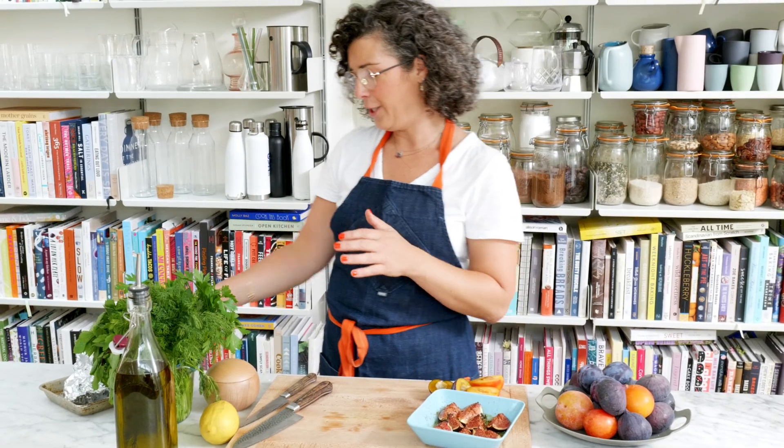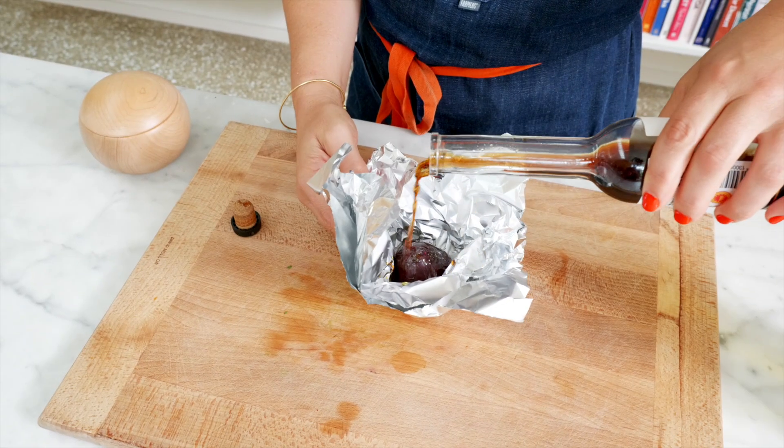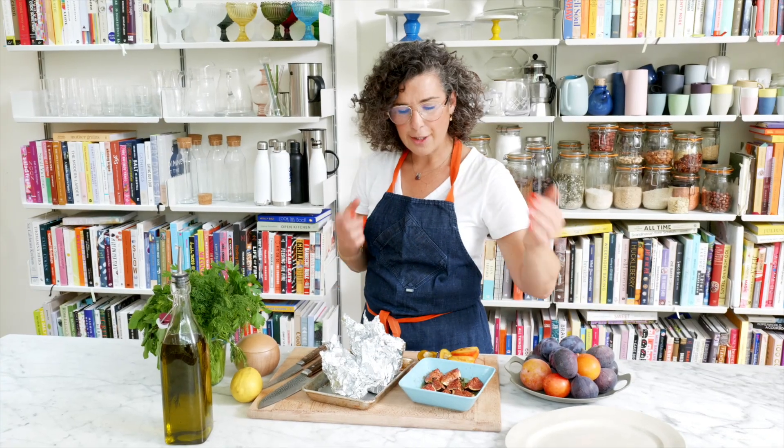I love this salad because the only bit of cooking involved can happen up to five days before. I cooked these beets two days ago. I roast them in the oven in a quiet moment with some olive oil, a little sherry vinegar, and some salt. Wrapped them up and roasted them at 180 for about 45 minutes until they were done. I have three different colored beets here because it's the season when they're available, and they're gonna make this plate look super beautiful.